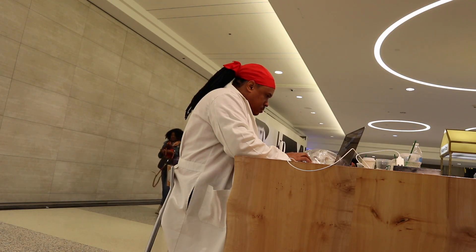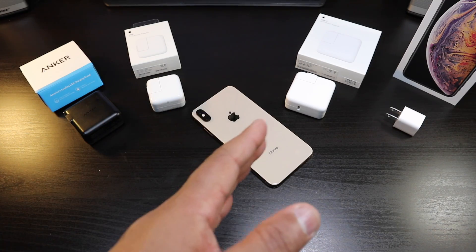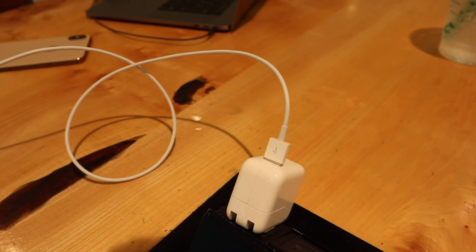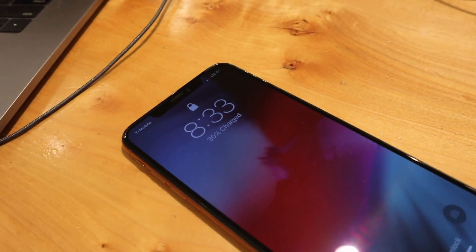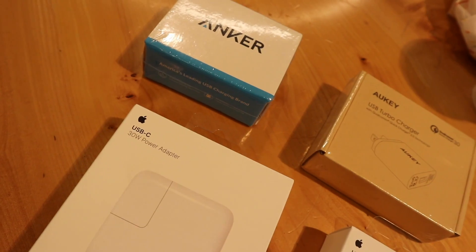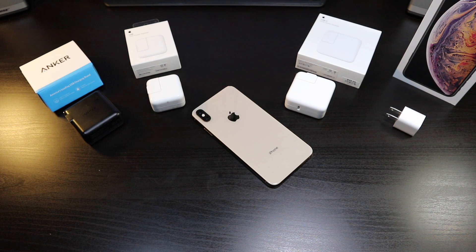We're back and this is a battery charger review. I'm giving you the exact time from getting your phone from zero to full with these different chargers, and I'm going to let you guys know which one you should buy.